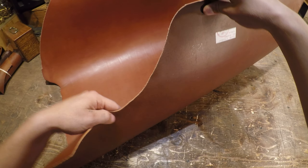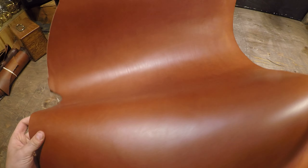Hey everyone, I've got a hide here from Sapisi to review today. This is the Spade Chestnut — it's a 5 to 6 ounce weight and it's a vegetable tanned leather.